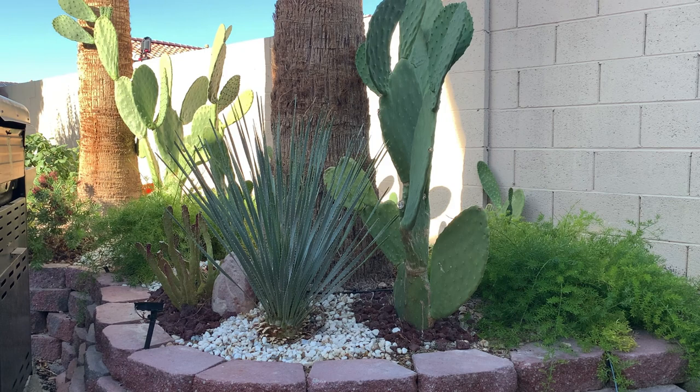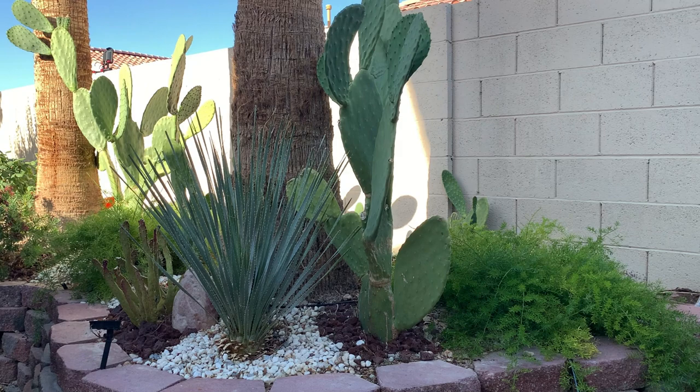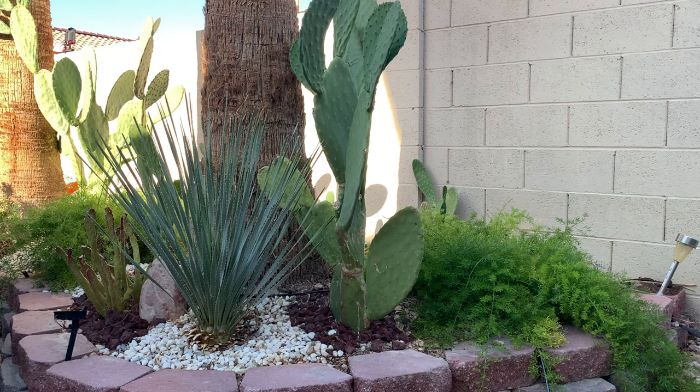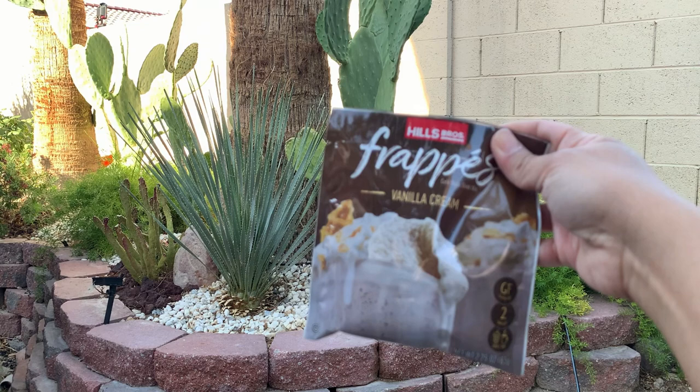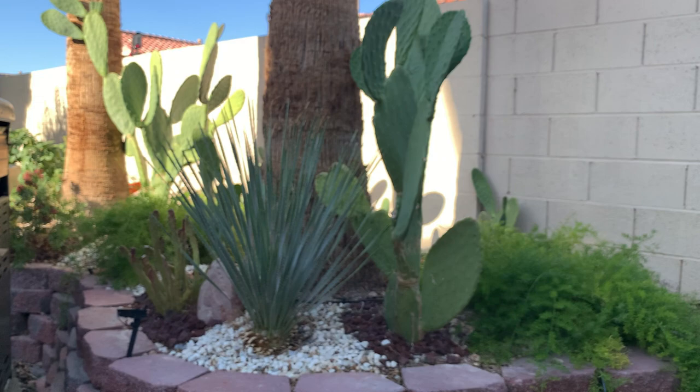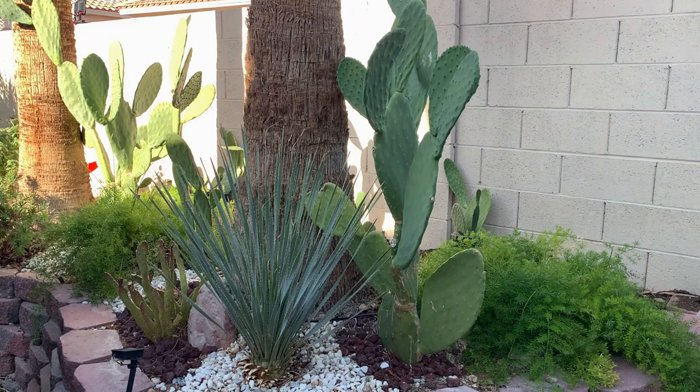Hi everyone, my name is Anna and welcome to Cactus Caffeine. In this channel I share my passion of growing cactus and other desert plants over usually a cup of coffee, but today it's a chilled coffee — actually a frappe which I just made myself, because it is so hot. It is still spring and yet our temperature today reached 94 degrees Fahrenheit, so I'm drinking cold coffee today.